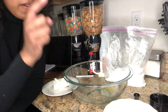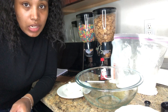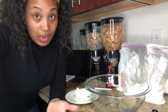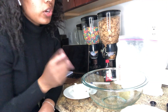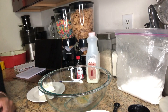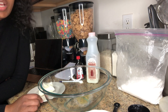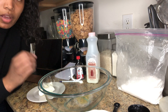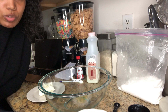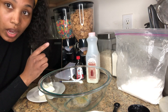The measurements are two tablespoons of melted butter, four ounces of cream cheese. If you have the block one, that's basically half of it because the block is eight ounces. You're also going to do four tablespoons of milk, one teaspoon of vanilla extract, and one cup of powdered sugar.